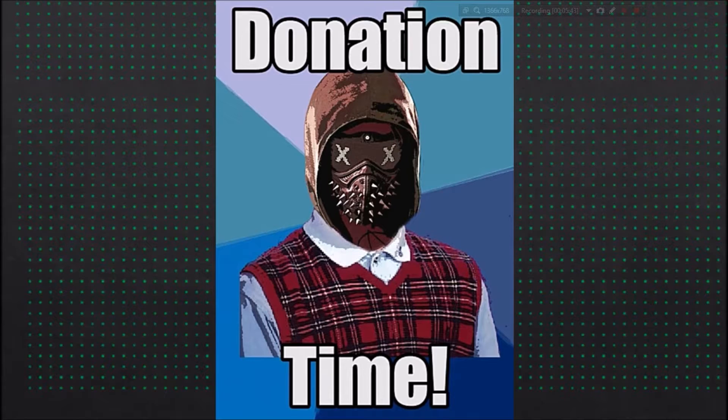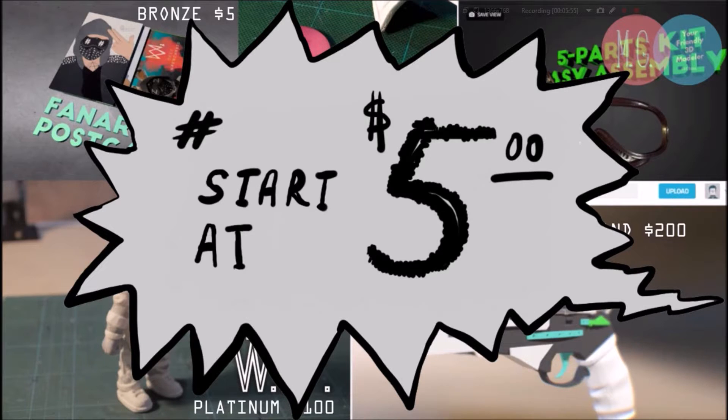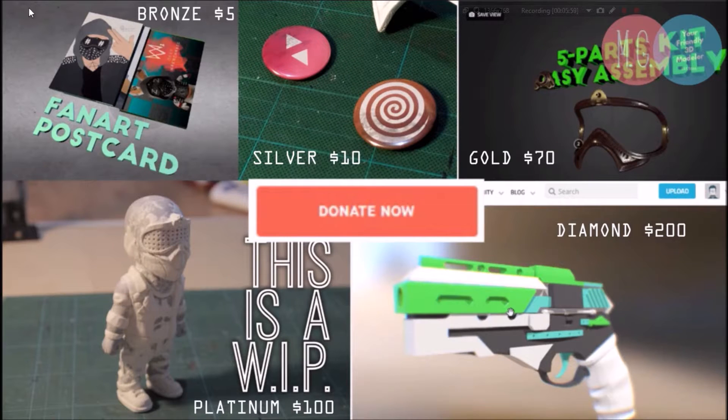It's donation time. All of your donations are so meaningful to us, and no matter the amount, we are very grateful. Especially with donation rewards starting at $5, you will receive a fan art postcard. And if you donate $10, you will receive these wonderfully replicated prints — we photoshopped the texture and printed through a commercial company. They look great for your costume or collectible.